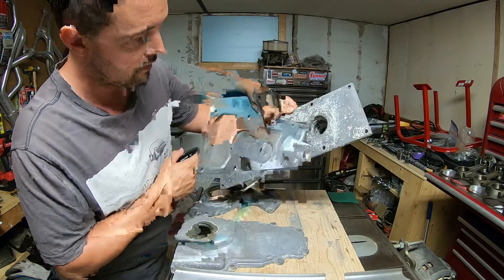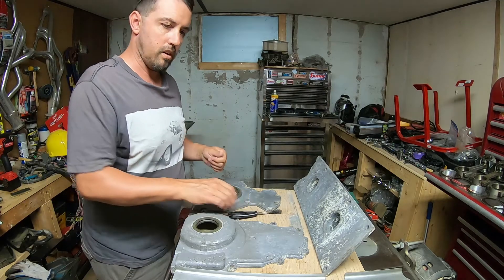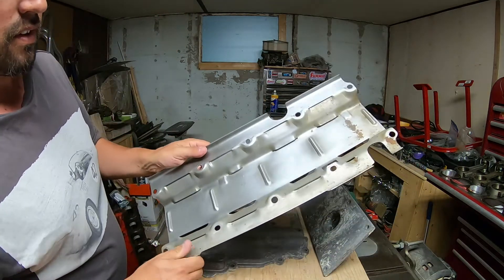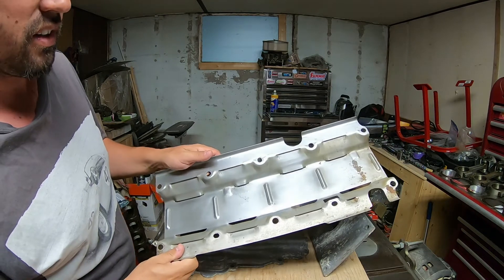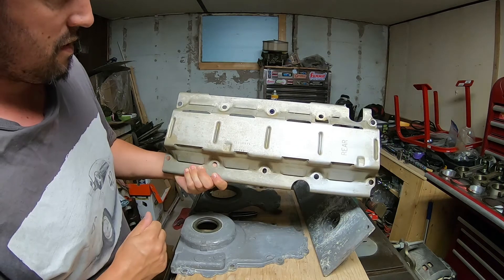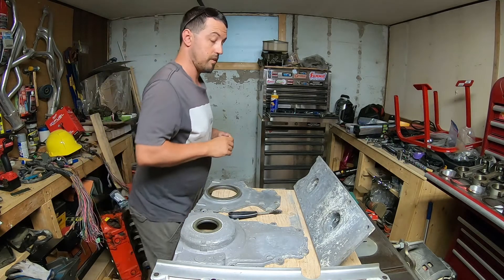Other than those buggered-up pieces, I also did the valley pan and oil pan. I took a scotch brite to them and did another clean after they came out of the vinegar. They came up pretty good actually. I still need to do the bottom yet, but not too bad. That vinegar soak is something I'm probably going to use regularly now.